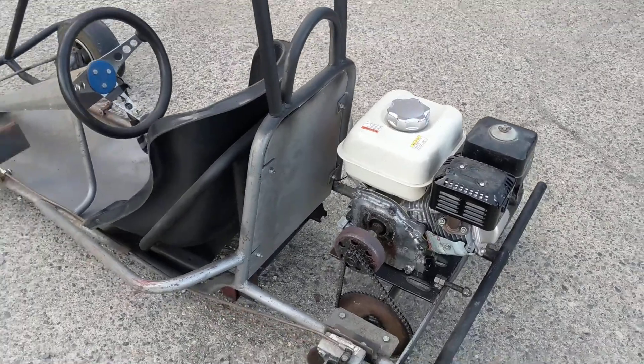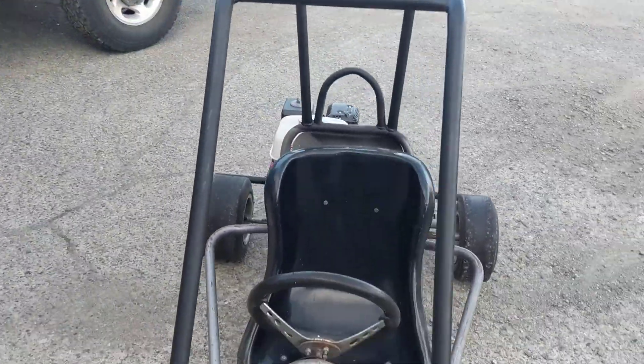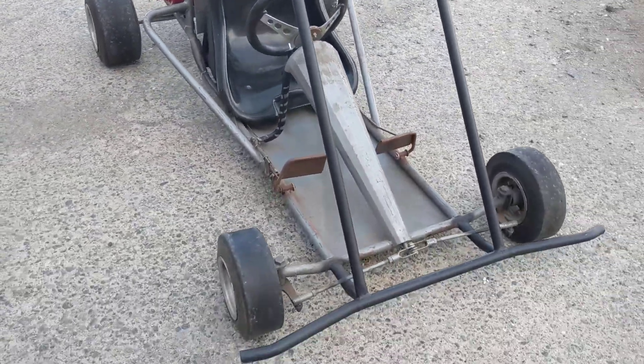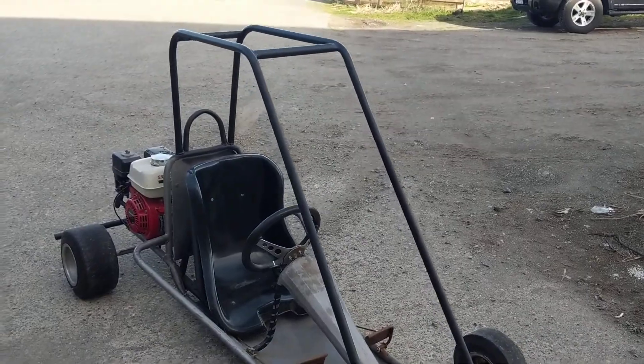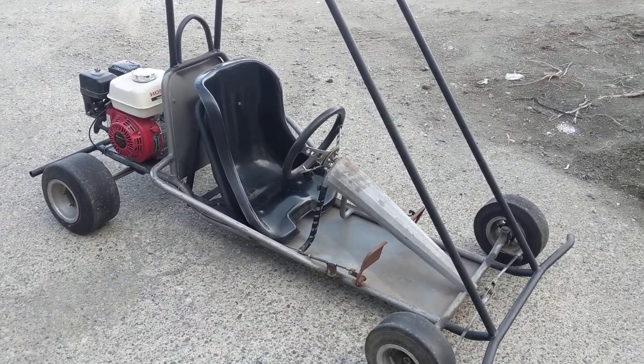I haven't tried running it yet — my butt's too big to fit inside, but we'll find someone small to test drive this thing, and I'll make another video. Just thought you'd like to see that cool little go-kart. Thanks for watchin'.